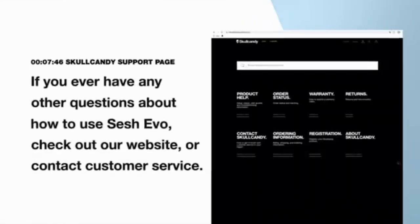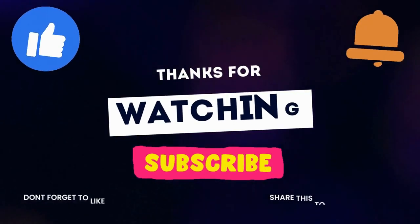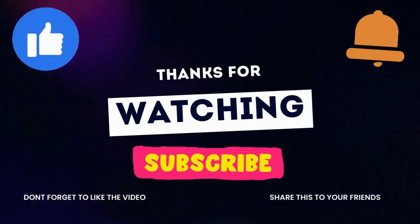If you have any questions, check out our website or contact customer service. If you have any questions about how to use the Sesh Evo, check out our website or contact customer service. Thank you so much for your time and support. Please do not forget to subscribe, like and share. Be safe and stay happy.